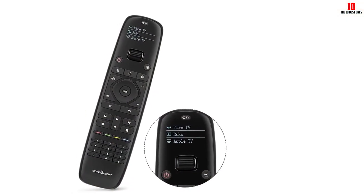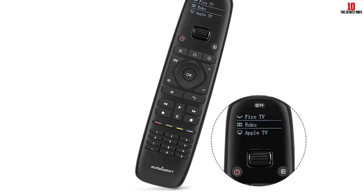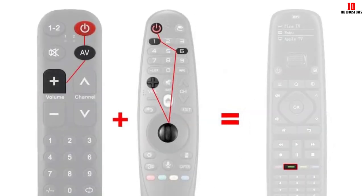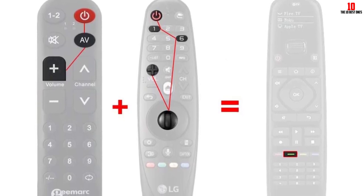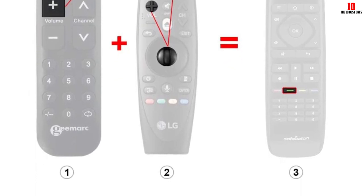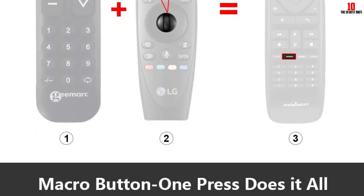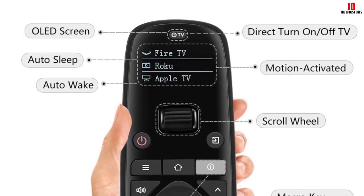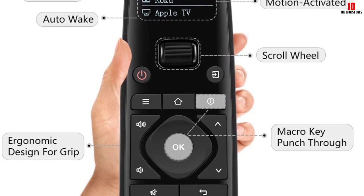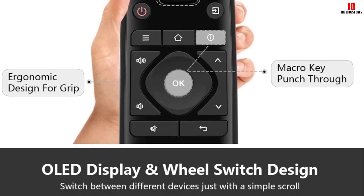The Sofa Baton U1 has a macros mode that enables you to perform multiple actions by pressing one button. For instance, you can select a macro that sets the volume at a certain level or turns your stereo and TV on and off. You can also set the startup time to switch on the TV first, then the set-top box after 5 seconds. Users get three modes of connection: Bluetooth, IR matching, and traditional IR matching. The IR connection is the most popular because you only select the brand name. Scrolling between various devices is easy with the wheel scroll design, and the OLED screen notifies you which device is currently in use.